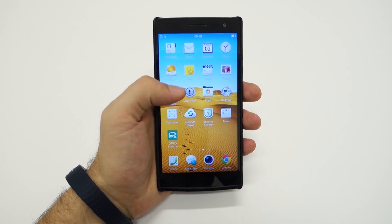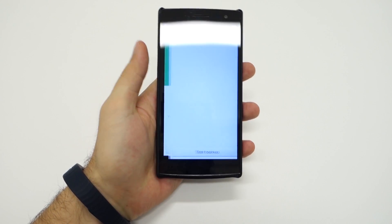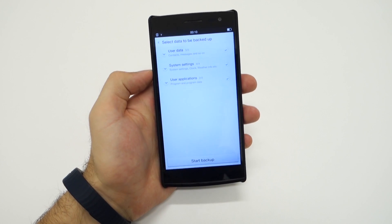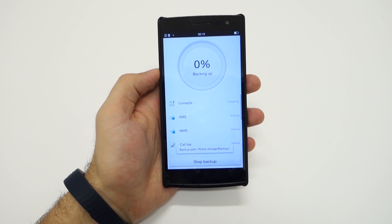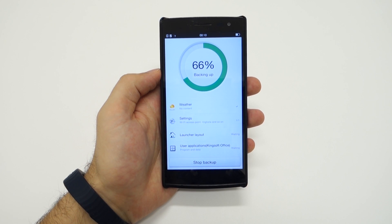As with any update, you are advised to make a backup of all of your data first. Apps, contacts and other similar data will be lost, while files such as pictures and music should stay in place unless you're planning to switch partitions during the process. Still, it's better to be safe than sorry, so again, you're advised to make a backup of everything.